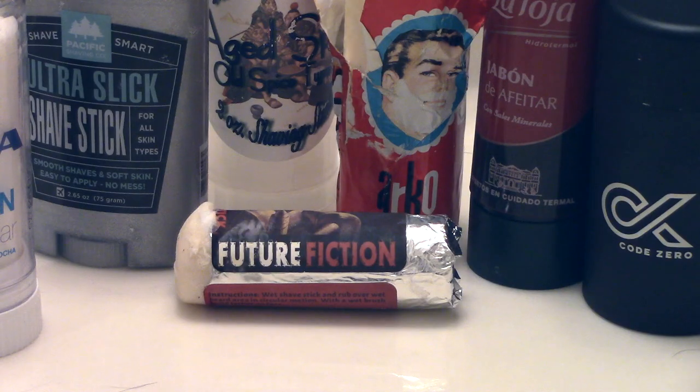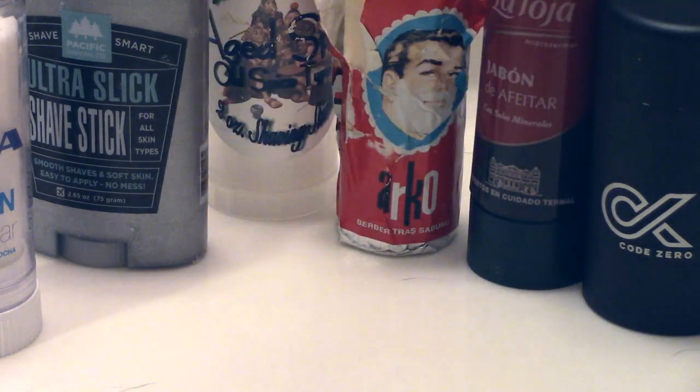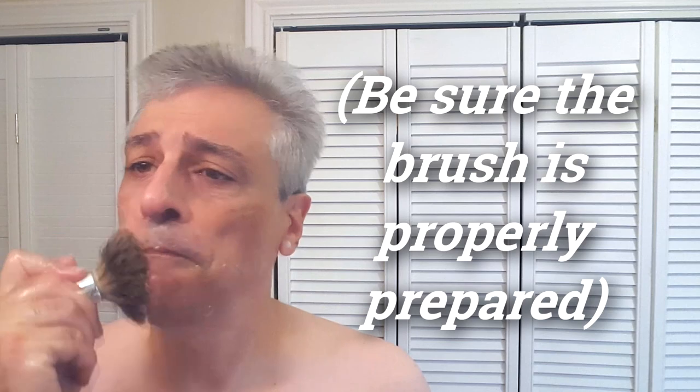The third way to use a shave stick is basically like any other shave soap, using a shave brush. Most users apply the shave stick casually over the wet skin and use a brush to cover and build lather. Some rub the shave stick inside a bowl or scuttle and build the lather there, then use the brush to cover the skin. Doing everything on the skin is a more thorough application, but of course it's personal preference. In this video I use the PAA Future Fiction Shave Stick for this pass.